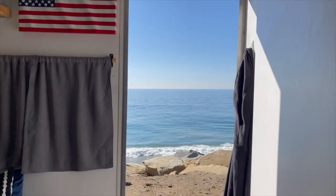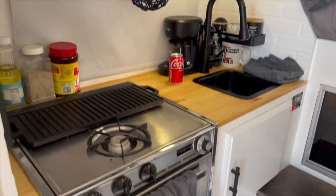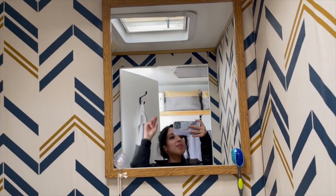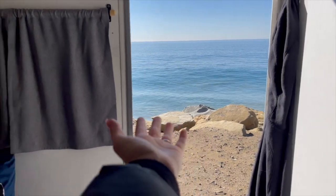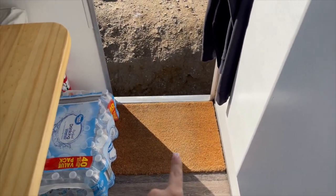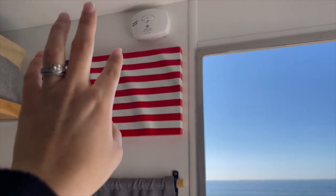Let me do an overview and then I'll do the tour. We are on the PCH, hanging out by the beach. When you first come in, there's a mat down here — this one's from Ikea. We got water bottles because we always need water bottles on deck. We have a fire extinguisher and a carbon monoxide detector alarm.